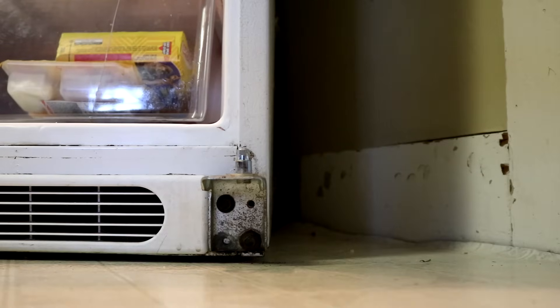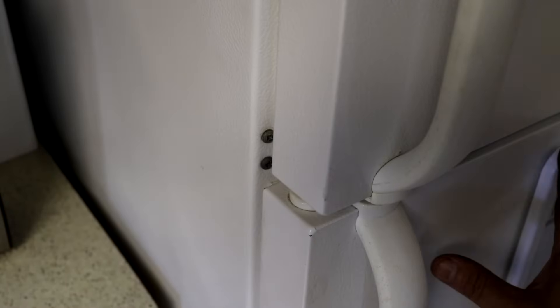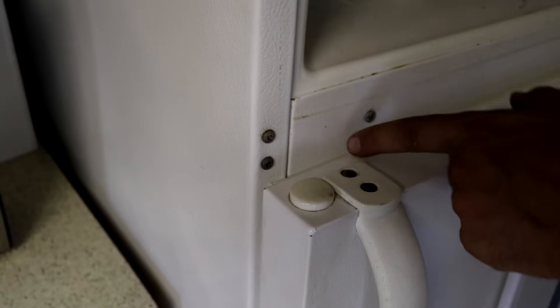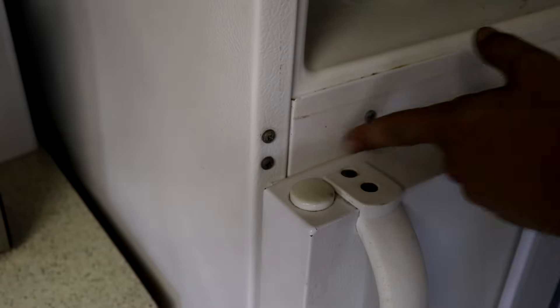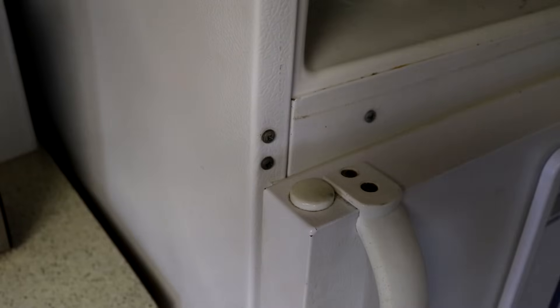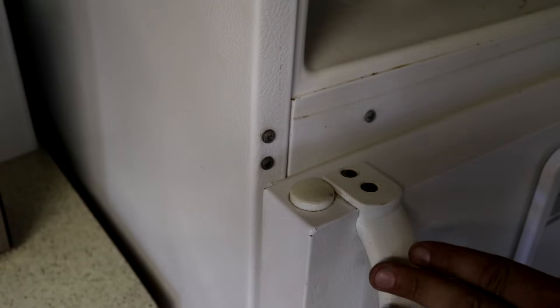Now I'm going to put the door back on and check the gap. I put the refrigerator and the freezer door back on — I did not tighten the freezer hinge yet because I'm going to show you one more thing. So now the refrigerator door closes and I can't see inside the refrigerator over the top of the gasket. The refrigerator door adjustment was successful.